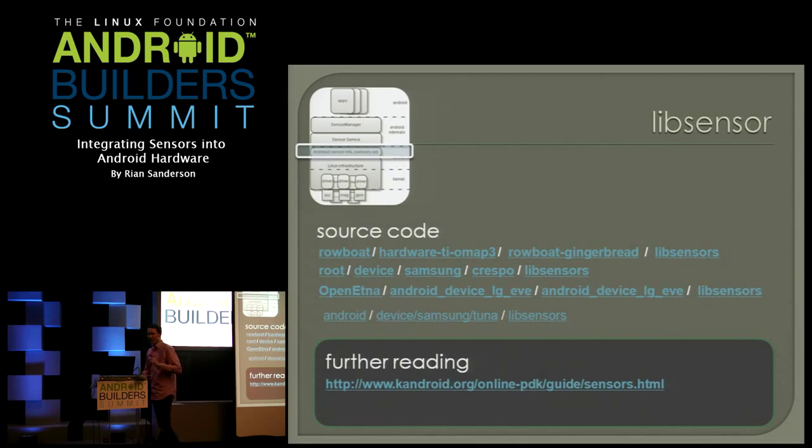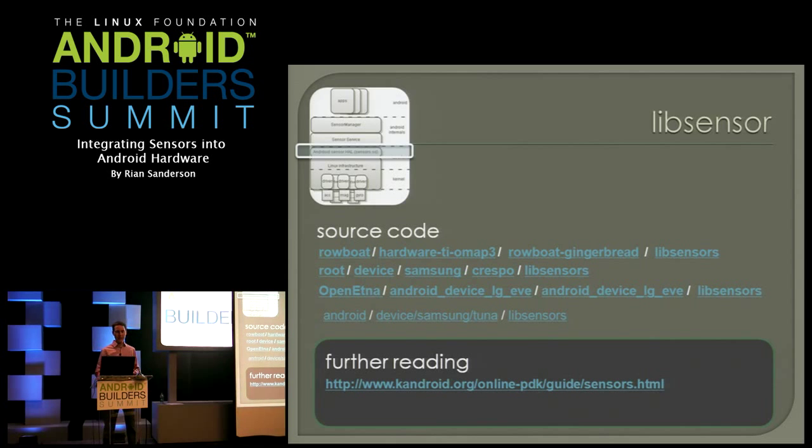Here's one from the Samsung Tuna — I always get those Nexus names confused — the Galaxy Nexus. You look in there and you'll see that the light and pressure sensors are brought out the same way as in the TI Rowboat lib sensor, but for the inertial sensors — magnetometer, accelerometer, gyro — it's all taken care of by the InvenSense MPL layer, which can be problematic if you are trying to re-implement the HAL.